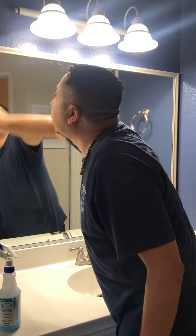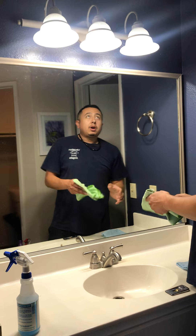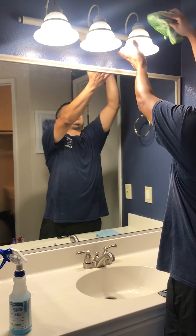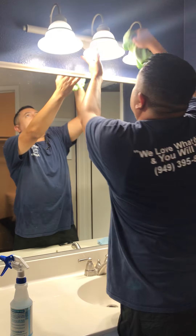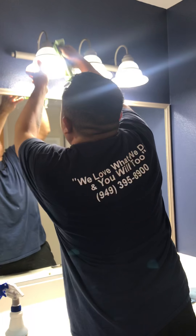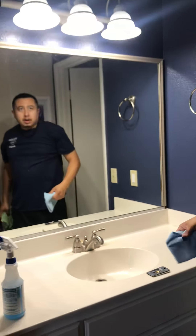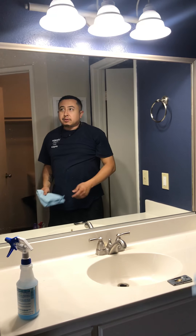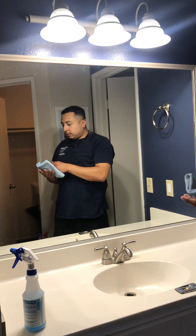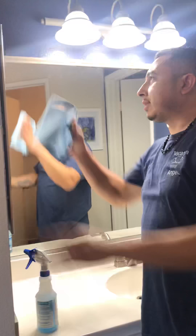Make sure you get all the way to the tops. While I'm doing this, I also like to quickly wipe down the lamps. Now that I've pretty much disinfected the mirror, I'm going to go ahead with the dry microfiber cloth and sanitize everything.